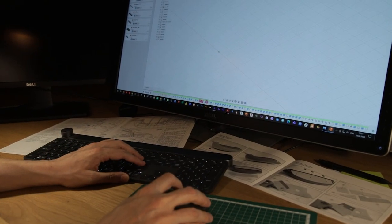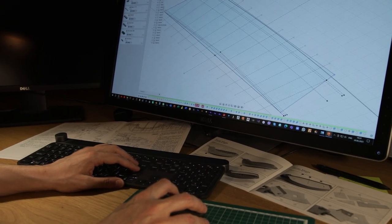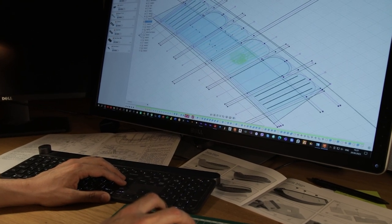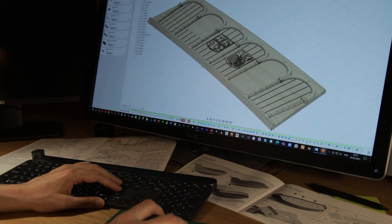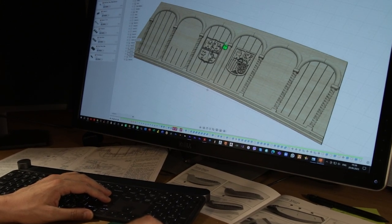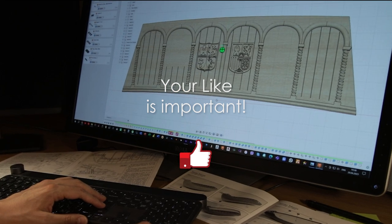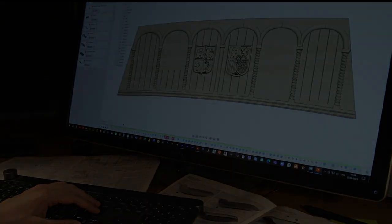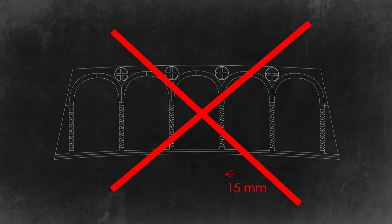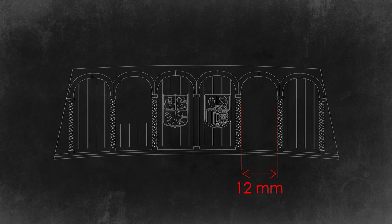With the help of Fusion 360 I crafted the cabin walls. It was quite a challenge as I wanted to incorporate lighting and create some interiors. The first version of my design had to be scrapped because the doorway appeared too wide.